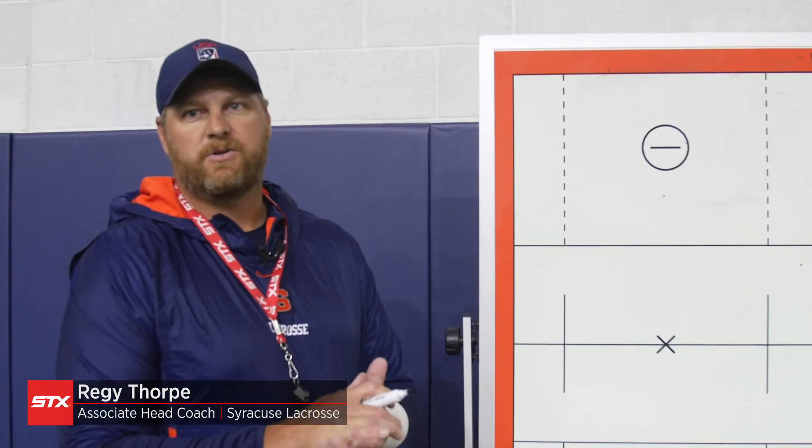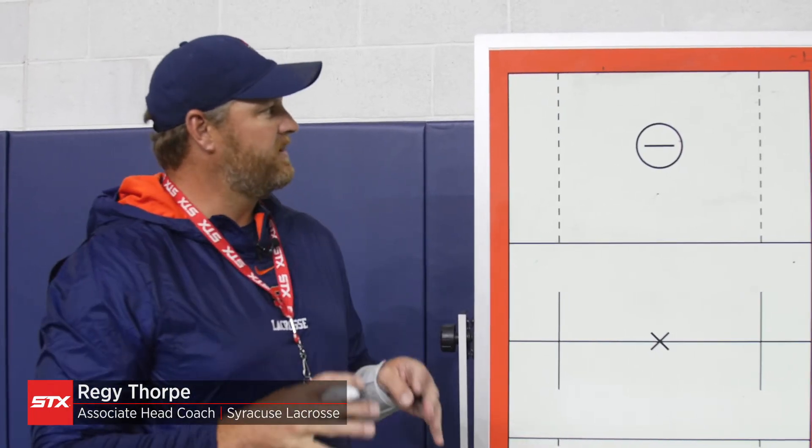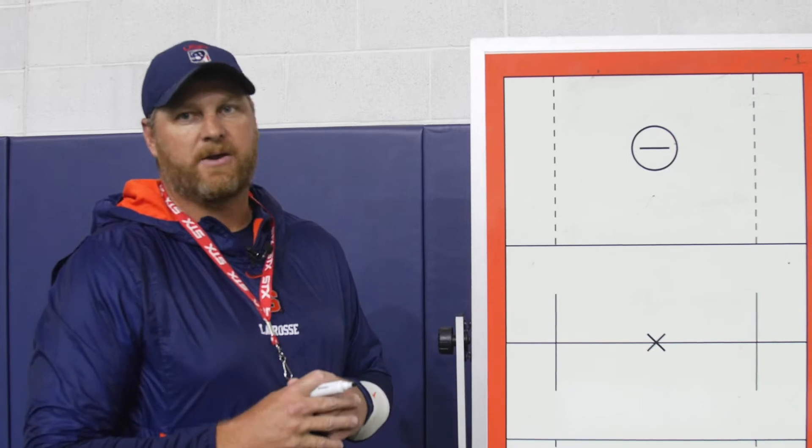Hi, I'm Reggie Thorpe, Associated Coach with Syracuse University, here to take you through a basic defensive drill, approach drill, and snapback drill.